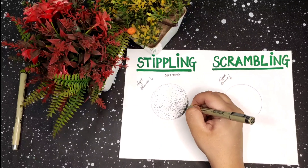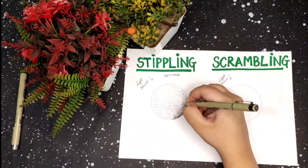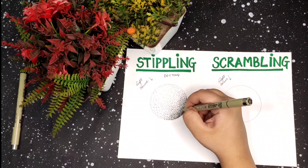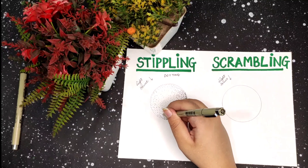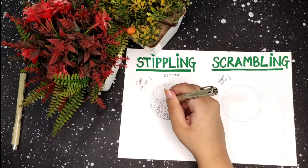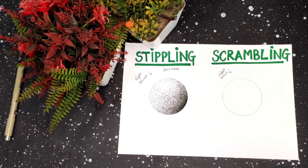This is a very basic process of stippling. Stippling is used to make many things such as portraits, animals, still lives, etc. One important thing to remember in stippling is that the dot should be just a point and not a circle.